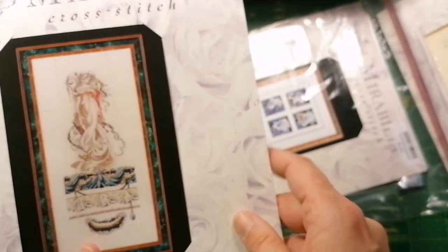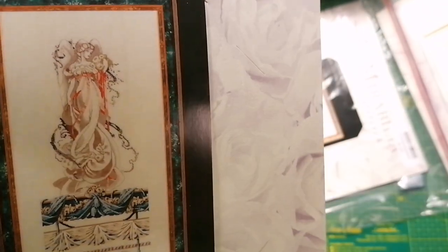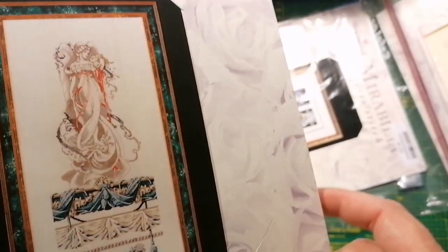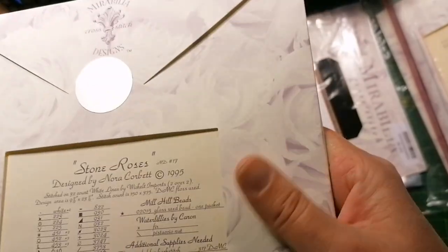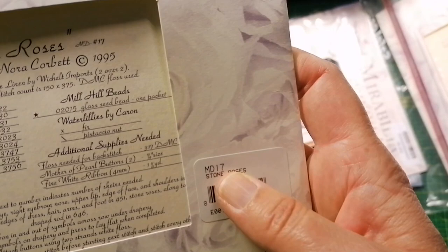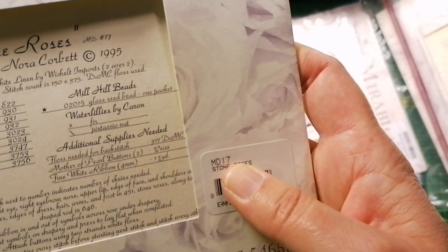And then we have another favorite: it is the Stone Roses. Oh, she's so beautiful — it looks so detailed. But I don't have the embellishment pack or anything, I just have the pattern. There is special stuff needed here — pearl buttons and things — and I don't know if that's possible to get anymore.